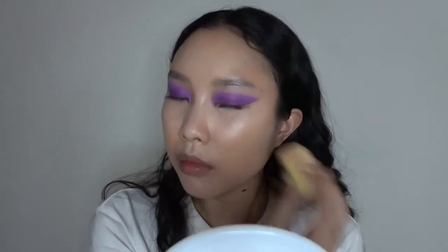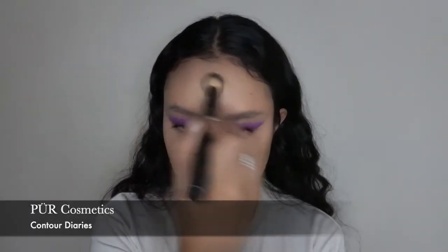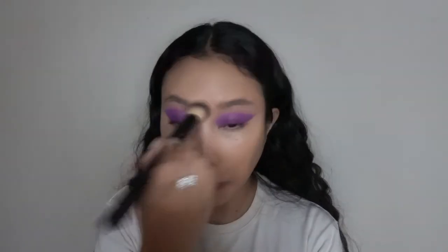I'm using the sponge to blend underneath my eyes and get into the crevices where the brush can't reach. Now I'm going to set the face with the Pure Cosmetics Contour Diaries, using the brightening shades with a Roldau brush to set where I concealed with the It Cosmetics brightening pen. I've started using this instead of a loose powder because I've noticed an amazing finish on the skin.